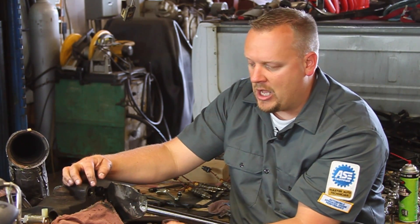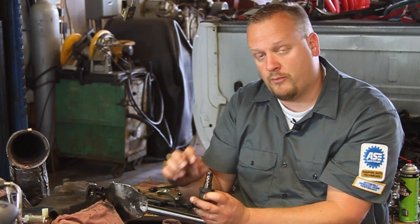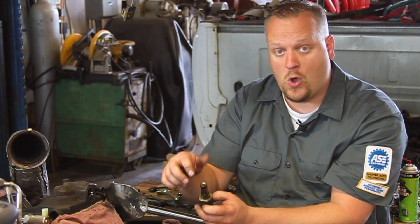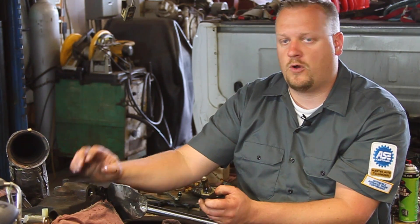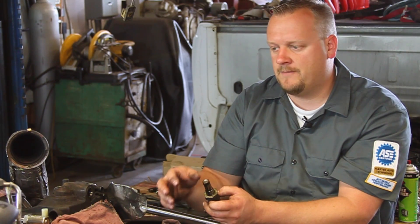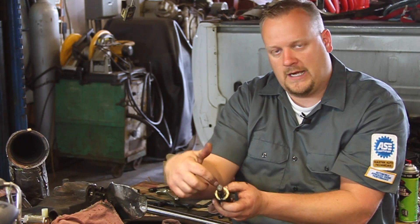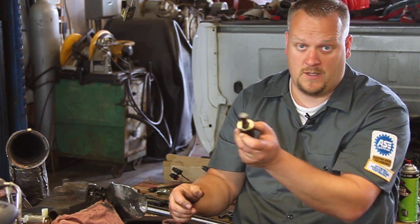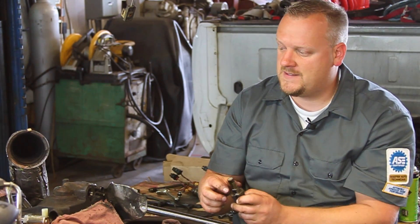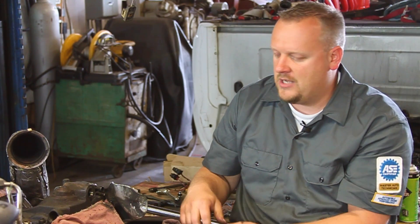I've got my old one off, and you'll notice there's a little screen on the end here. You want to make sure there's no debris in the screen or any holes. These things are known for needle bearings coming out of the rocker assembly, going through the low-pressure oil pump, and actually getting caught in or poking holes in the screen. This one's good and clean — that's a good sign. That means this owner is taking good maintenance of his vehicle and we've probably got no other internal engine damage.